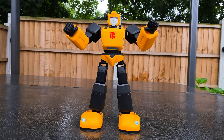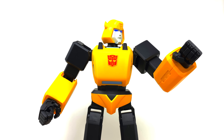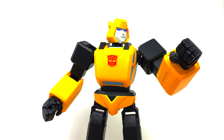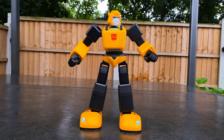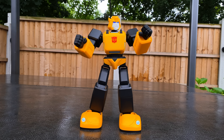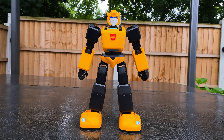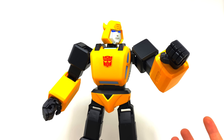This next command I want to demonstrate is kind of biased more towards an American accent, because he doesn't really seem to want to respond to my British accent. For example, 'dance Bumblebee dance' — he doesn't want to do it. But the second I put on my best Americanized accent, check this out. And that is really awesome. I think that is a prime example of just how realistic the movements in this guy are.